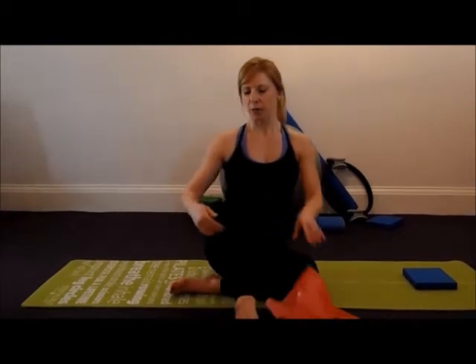This exercise is a modified hamstring stretch. It will lengthen the muscle in the back of your thigh — your hamstrings — which can become tight through being seated all day or just through activity. This exercise will also increase the range of motion in your hips.